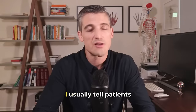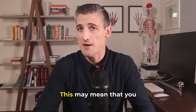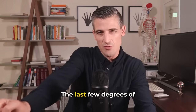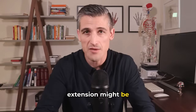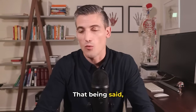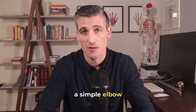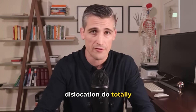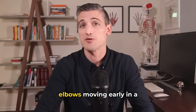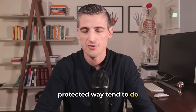Long-term outcomes: patients will notice their elbow is different — they may lose a little terminal extension, the last few degrees, and there might be a little pain. That being said, well over 90% of people who have a simple elbow dislocation do totally fine without surgery. Those who get their elbows moving early in a protected way tend to do better.